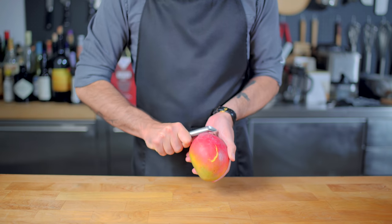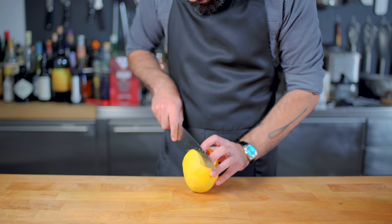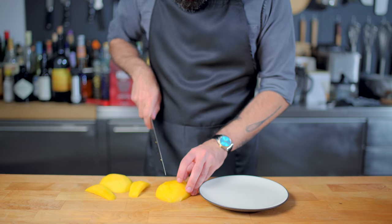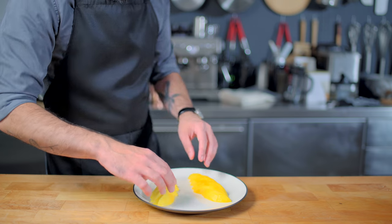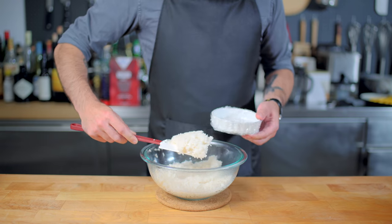While that rests, prep a mango by peeling it — mangoes have a long, thin, oval-shaped pit, so cut around that, leaving two nice little domes of mango that you can cut into thin slices and arrange decoratively on a plate. This rice would also probably taste really great with bananas, pineapple, or peaches, but mango is traditional.